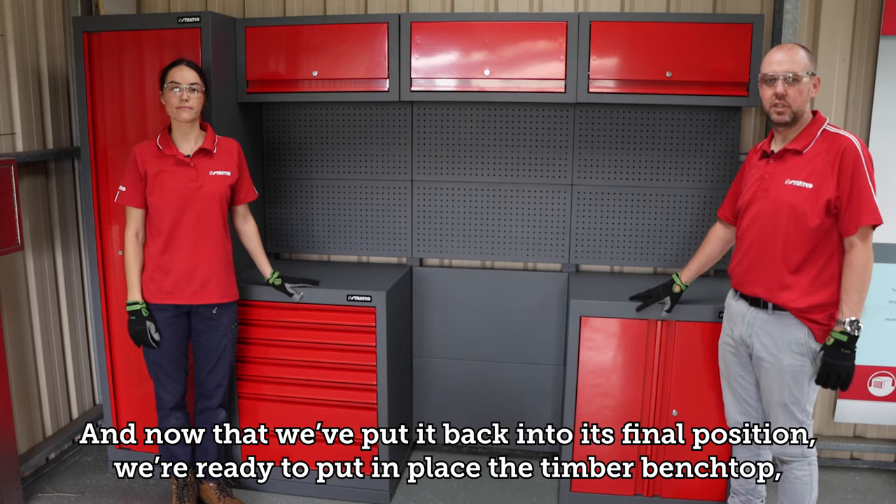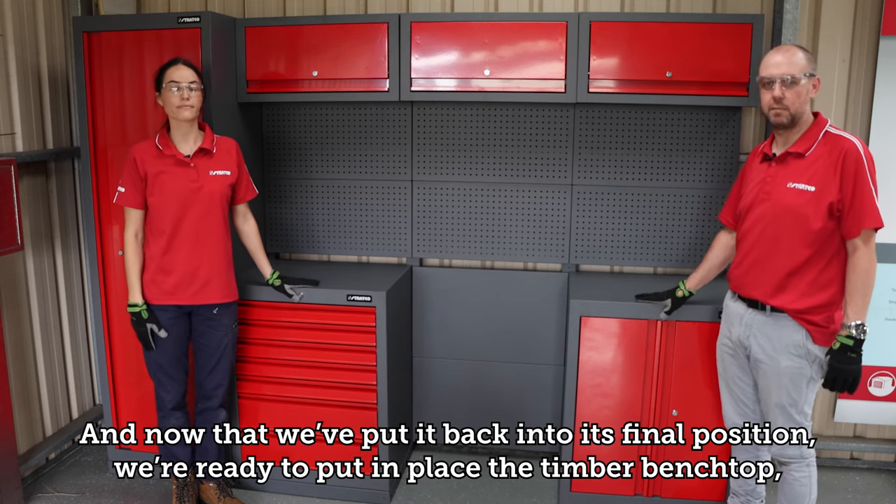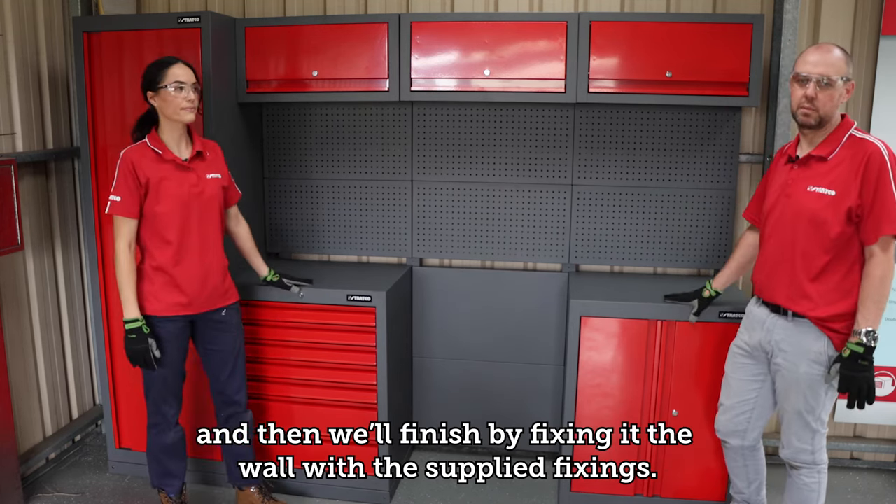Now that everything's back in its final position, we're ready to put the timber bench top in place and then finish by fixing it to the wall with the supplied fixings.